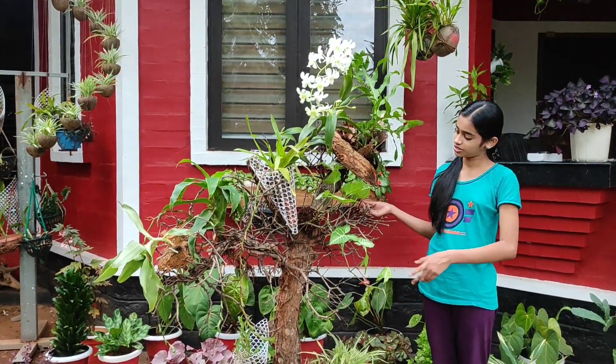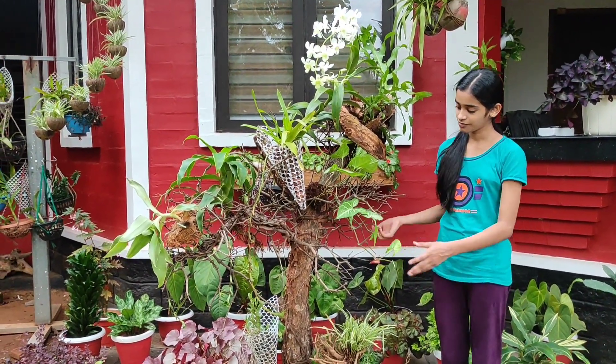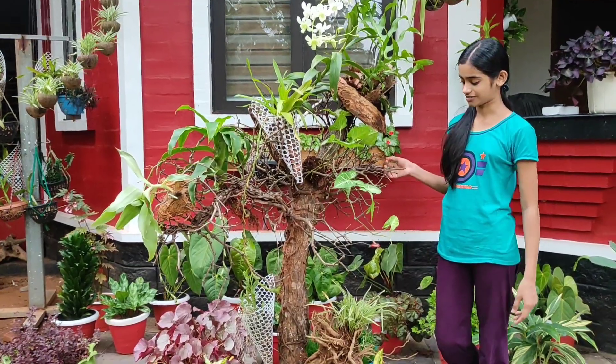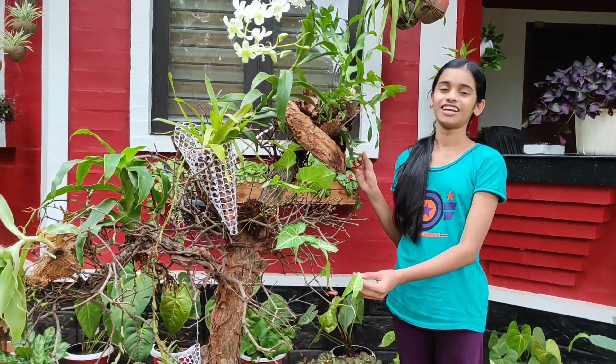The body is similar to the natural skin. Thank you so much for joining us today. We will see you in the next video.